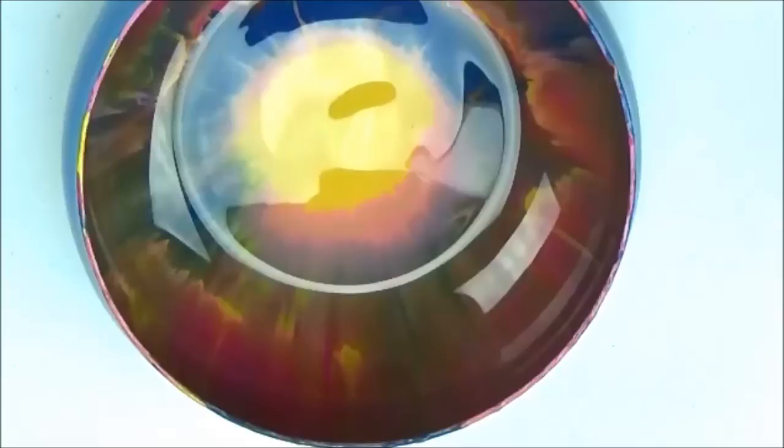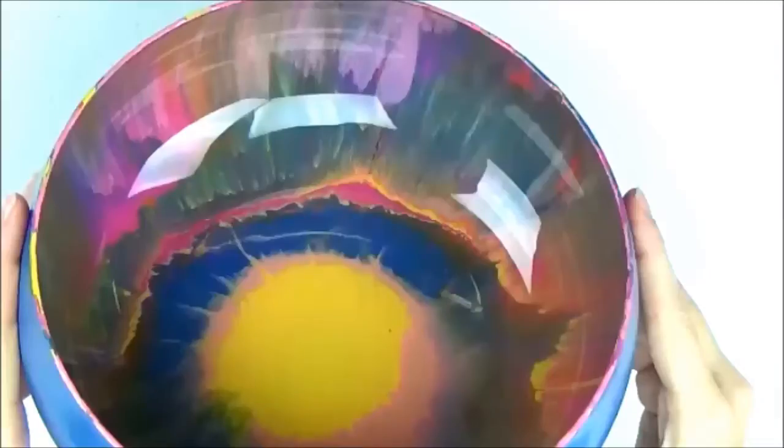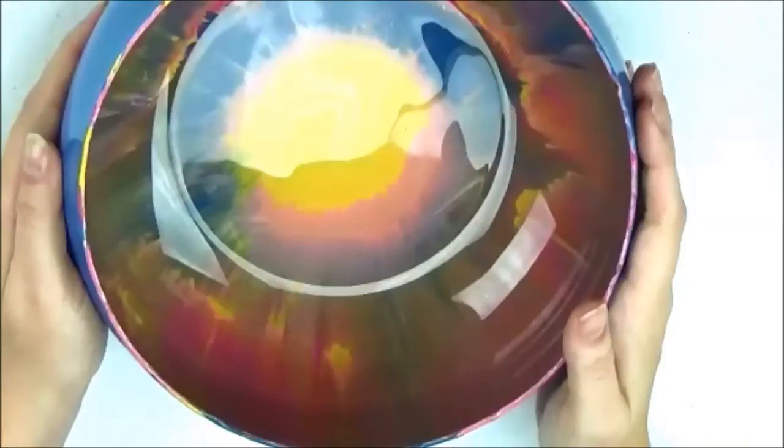So this is a refashioned, recycled, upcycled — whatever you want to use — bowl that I got from Goodwill. It was just a clear bowl, and then I went paint crazy on it and created this fun, super modern, and abstract look. I love it. I know abstract is not for everybody, but it is something I'm really digging right now. And as you can see, it is very one-of-a-kind. There's no way I could replicate this again.